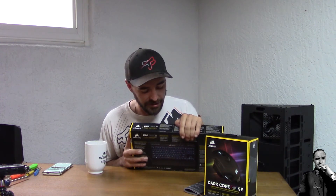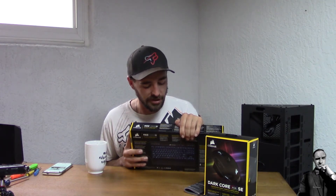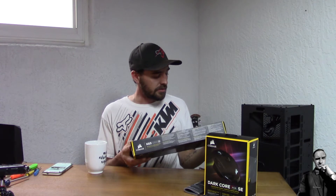An internet connection is required to download the Corsair iCUE software — it's a free download. You can control the power going into the mouse, keyboard, and tons of other products. I almost have everything covered there, with a couple more products on order that should be showing up soon.